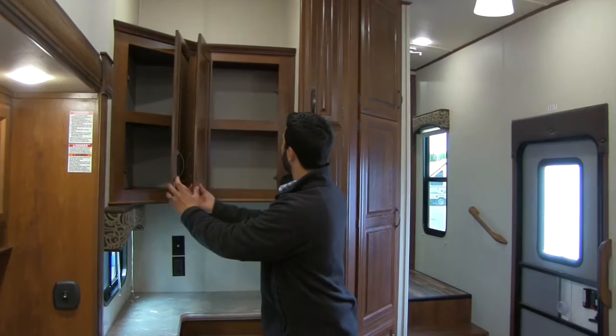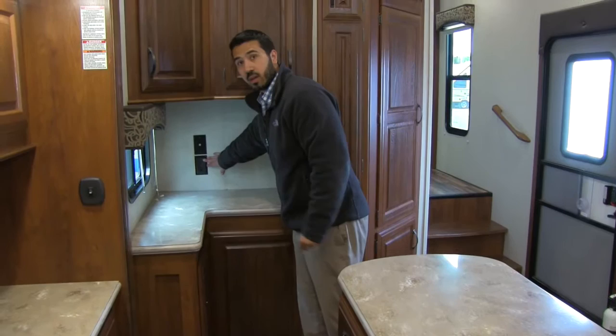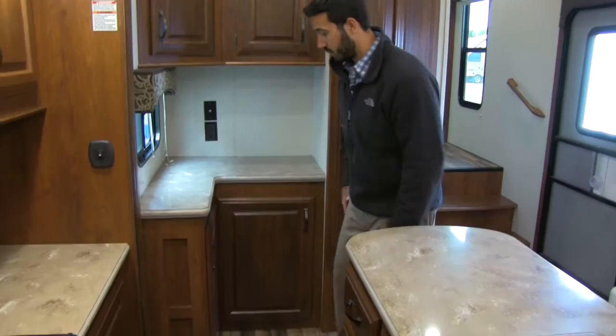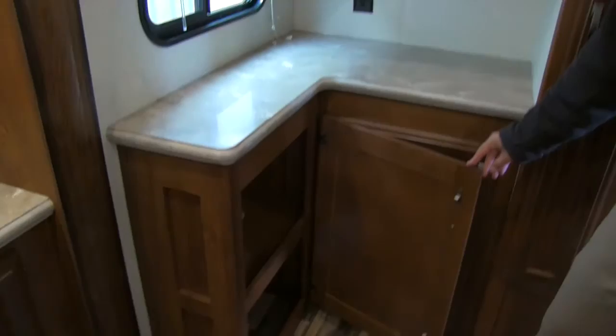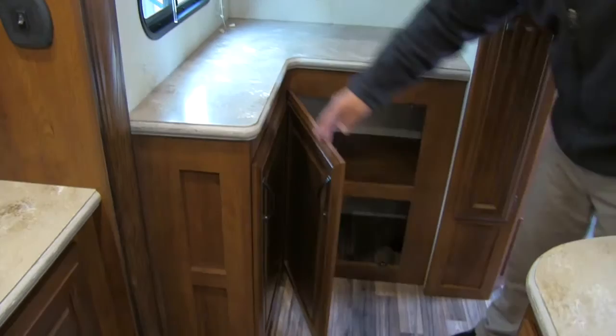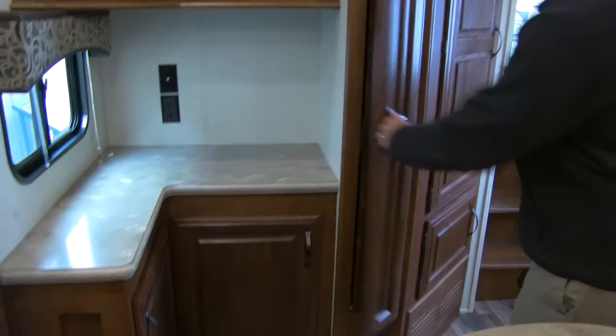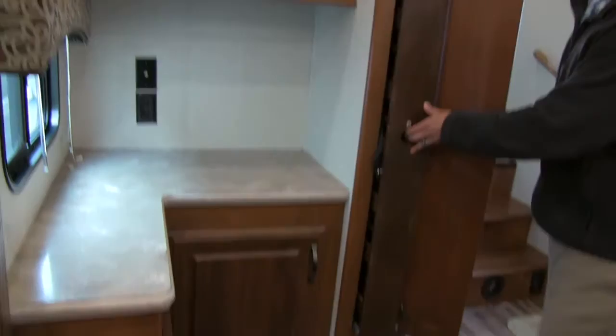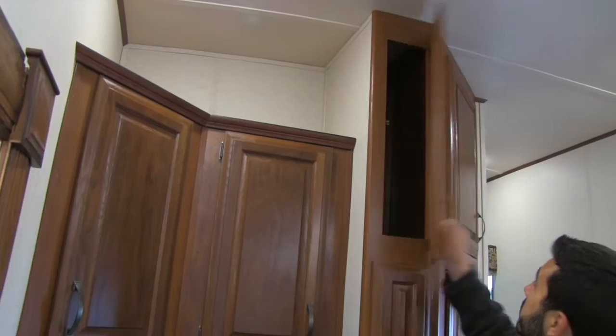If that's not enough storage, look at this floor plan — you have storage everywhere. You've got more countertop space, a plug-in, and a cable outlet that makes it very multifunctional. You can have a TV here, or it's a great spot for a coffee maker. There's storage underneath for a Keurig and K-cups. There's also a nice pullout shelf system — a great place for canned goods, veggies, soups, things like that — and very tall storage above that.